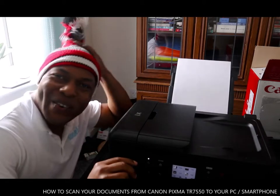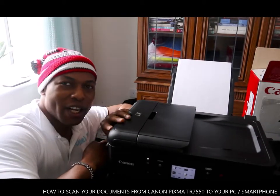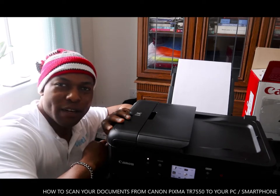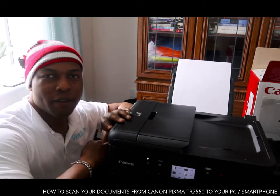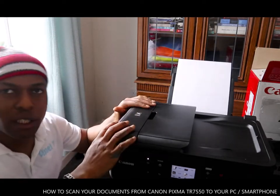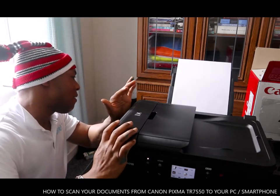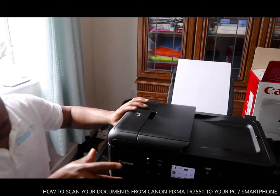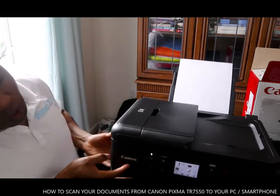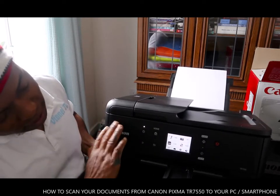Hey guys, welcome to Vinel TV. If you are new to this channel, please consider subscribing. We got here the Canon PIXMA T7550. This printer has nice technology — you can scan, copy, fax, and print with this printer.